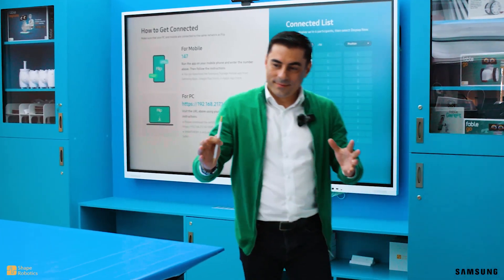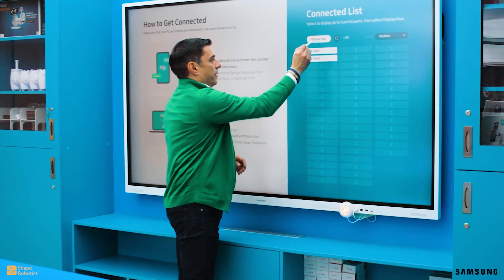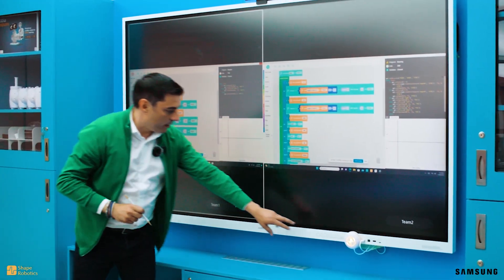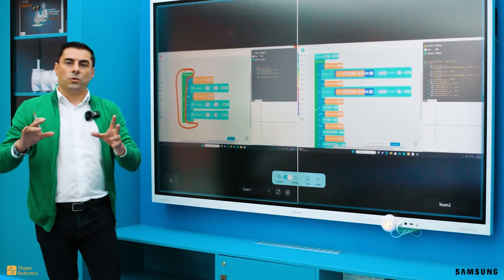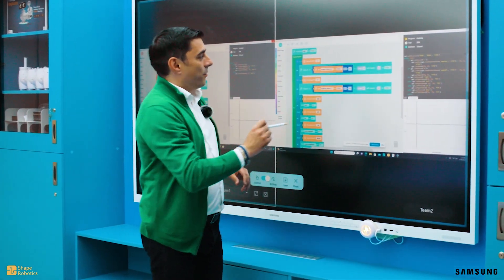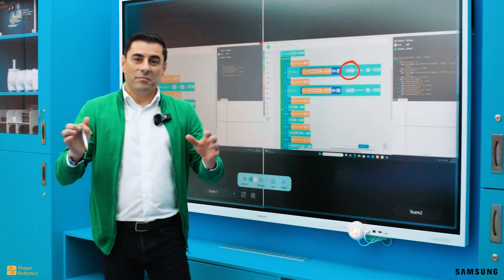Are you ready? Let's see what you've done. I will project your screen to this interactive display and I will see first team on the left side and second team on the right side. Very good — the repeat forever block is necessary for the spin to rotate. And I'm really impressed about how you played with the angle for the joint module. That's very good.